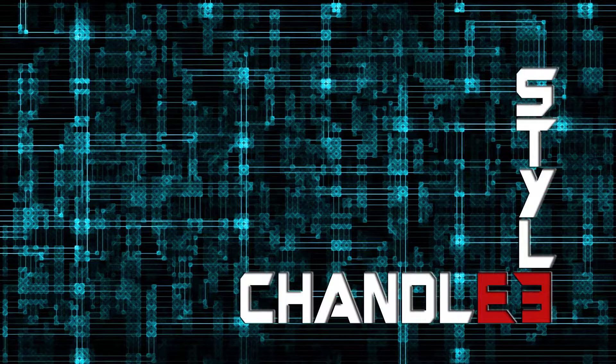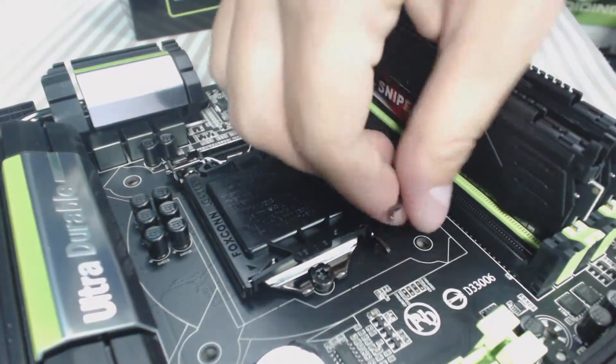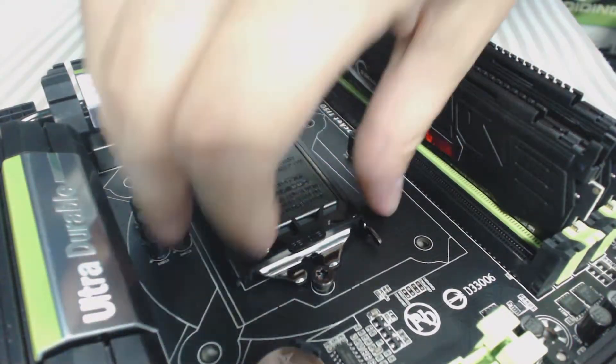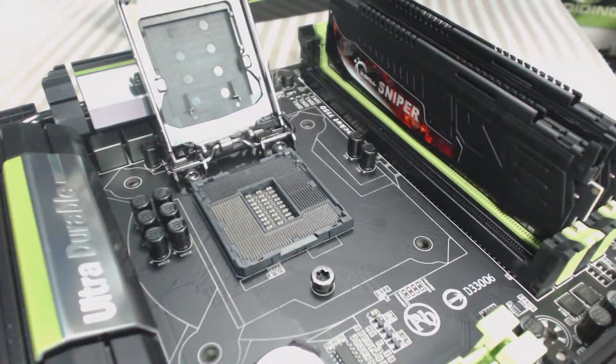Stay tuned for a series of short videos done Shanley style. I'm going to be showing you how to install an Intel processor — that is an LGA 1150 — into a motherboard socket. First and foremost, you always have to press the little lever and lift it up. Leave the cover in place because it'll help protect the pins beneath. These are very fragile pins.